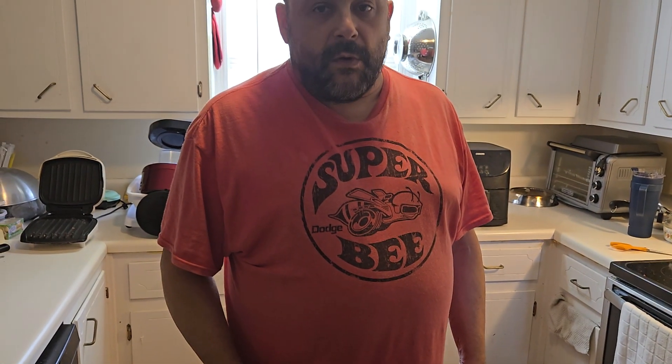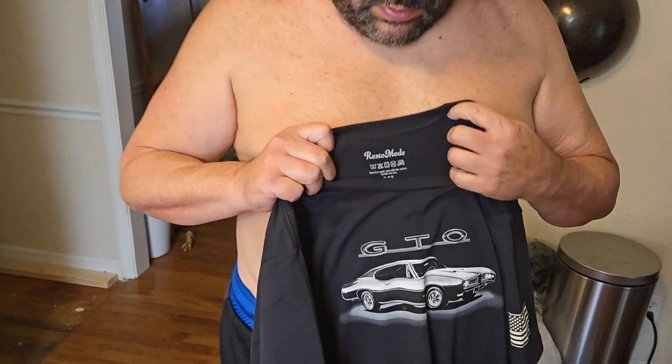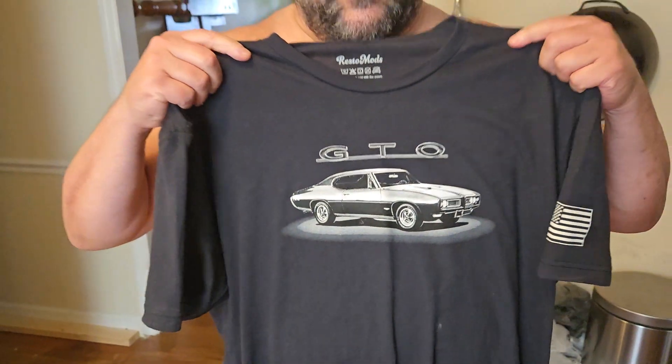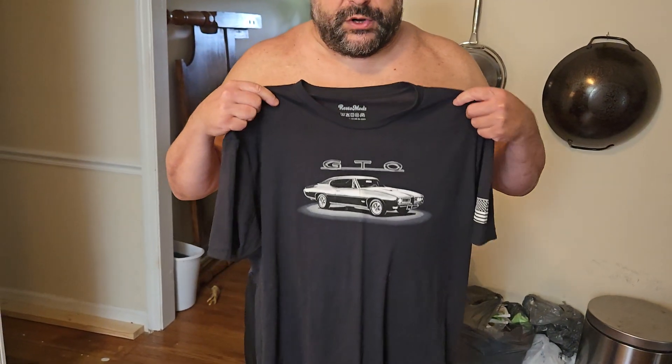I'm going to look at the 1X shirt now. As you can see, this is my 1X shirt — you can see the beautiful design on it for a '68 GTO. Let me put on this 1X shirt and see what it looks like.